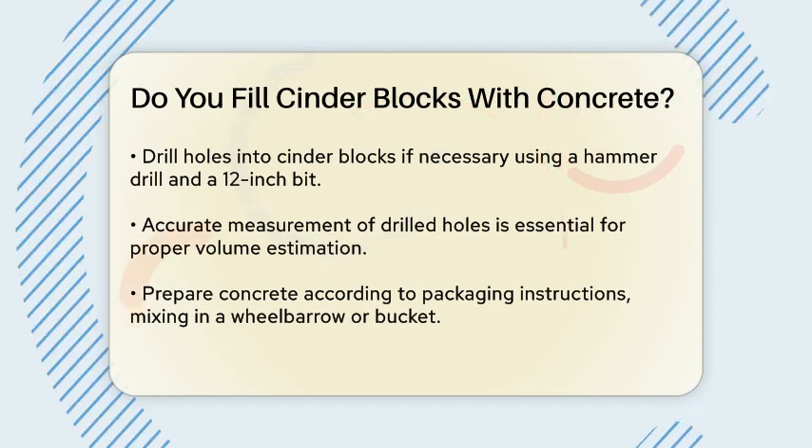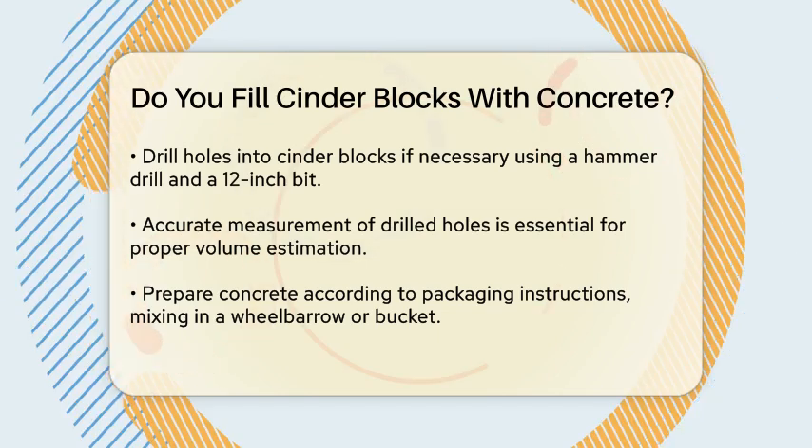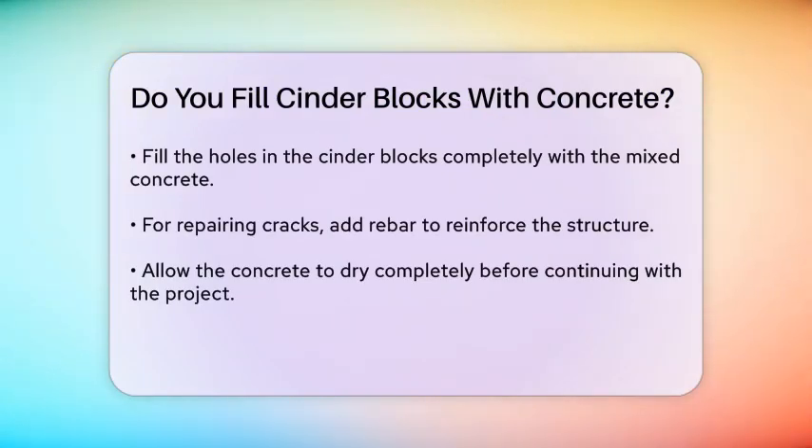Now it's time to prepare the concrete. Follow the instructions on the packaging to mix the concrete correctly. Use a wheelbarrow or a 5-gallon bucket to mix the concrete, and make sure it's properly stirred before pouring it into the blocks.